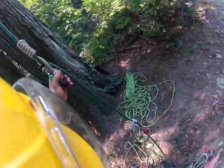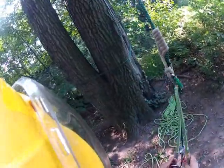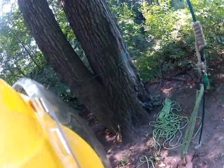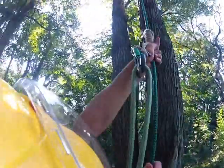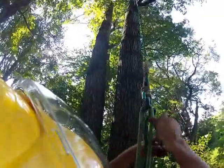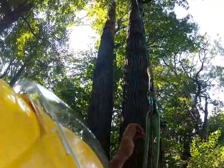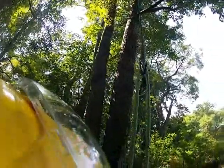This behaves in almost exactly the same way. Do the same thing, footlock up to the desired height, spike it off, put a carabiner in there, just to ensure there's no slippage, work the tree off this floating anchor point.